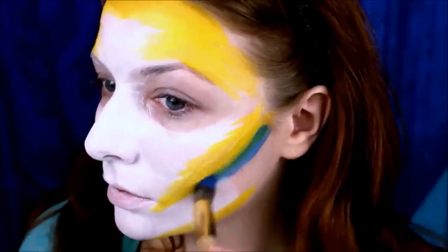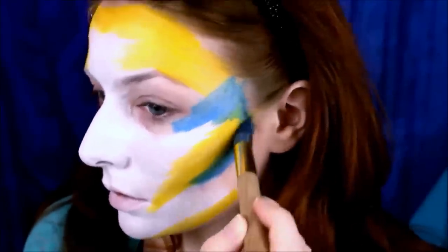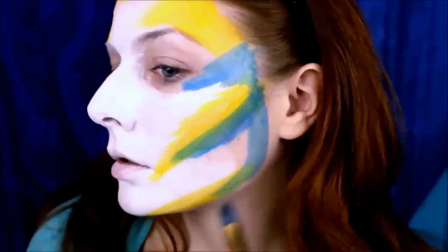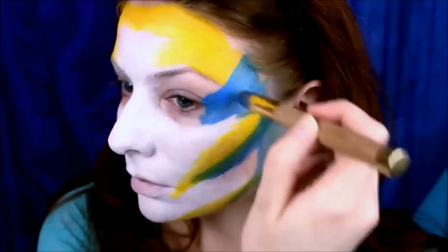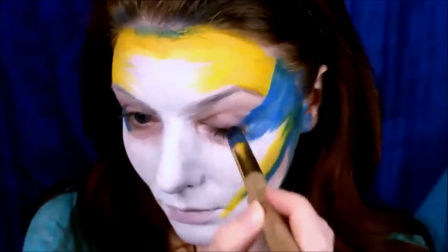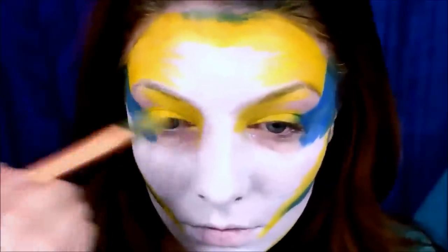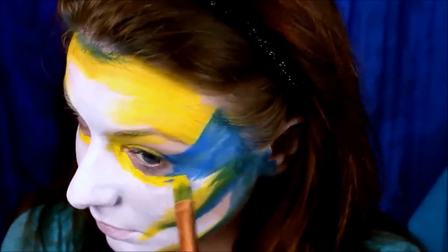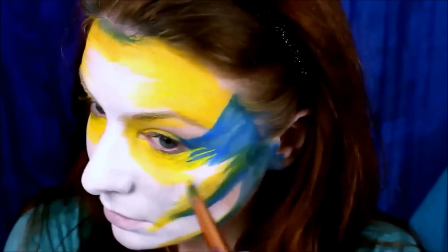I'm also running the blue under my eye socket and back into my hairline. This look was mostly about keeping the blue and yellow separate, but allowing them to overlap in some places because I wanted more than just two colors. Then I cover my lids in yellow paint and fill in the whole eye socket area with yellow, leaving only a little bit of space blank on the brow bone. I also accentuate the tip of my nose with a bit of yellow paint.